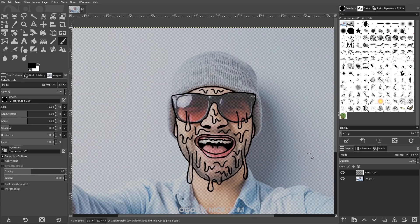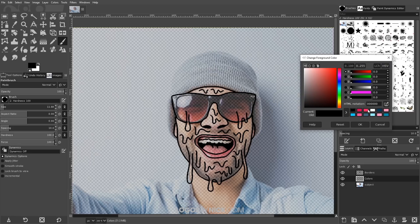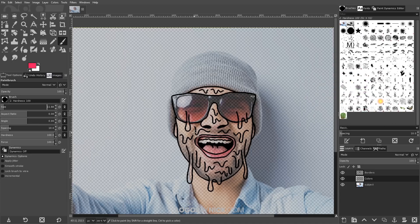Once you've finished creating your drip lines, the next step is to create a new layer. I'll click the button, click OK, and drag this layer beneath the top layer so it's in the middle. I'll double-click it and rename it 'colors' — we'll use this for coloring in the subject — and rename the top layer 'borders.' On the colors layer, I'll turn off smooth stroke, make the brush a little bigger, and change the foreground color to a shade of pink. High-contrast neon colors work well for this sort of art.